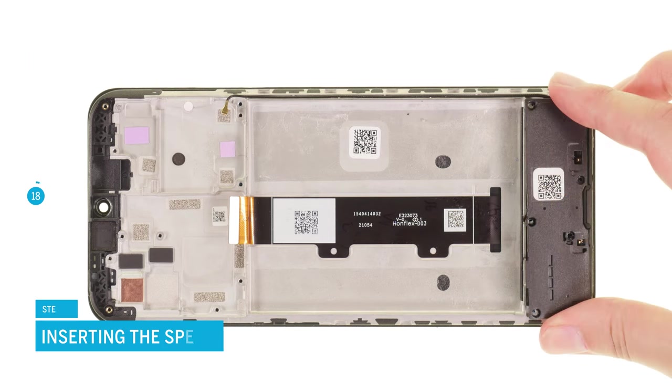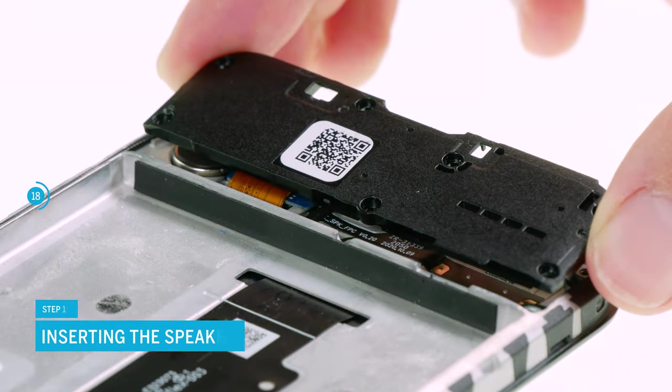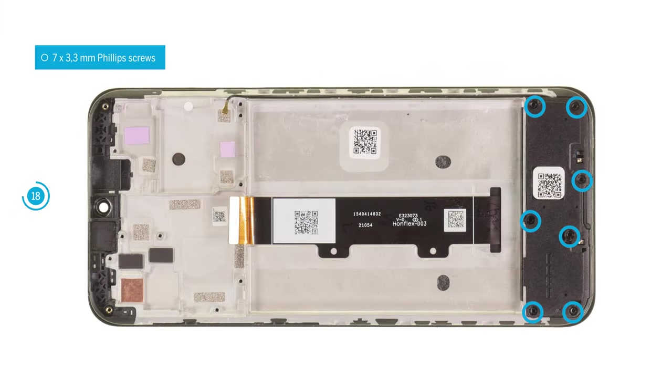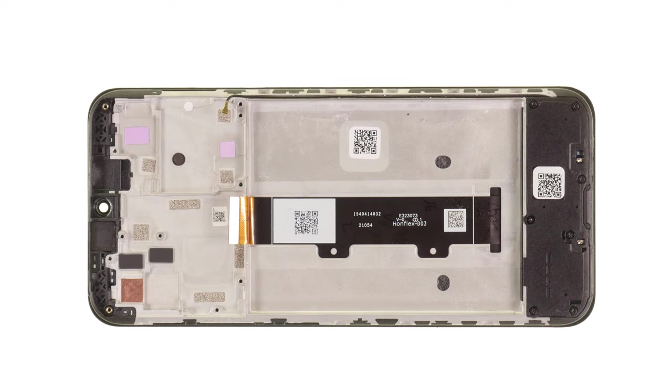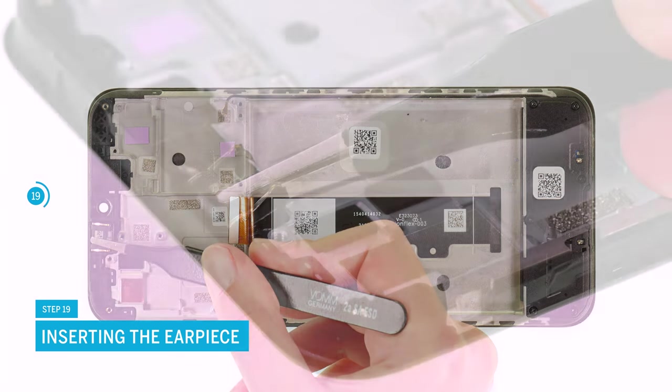Now reinsert the speaker module. In order for it to sit evenly, its plastic legs must blend into the housing frame. Finally, fix the module with the seven Phillips screws. Put back the earpiece and make sure that it sits level in its guide.